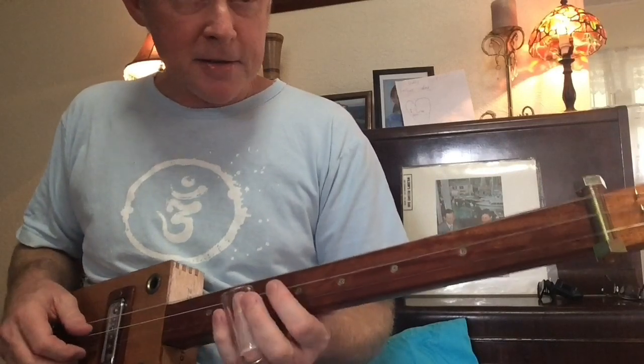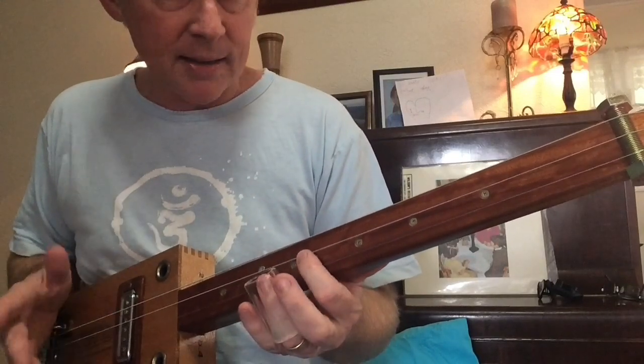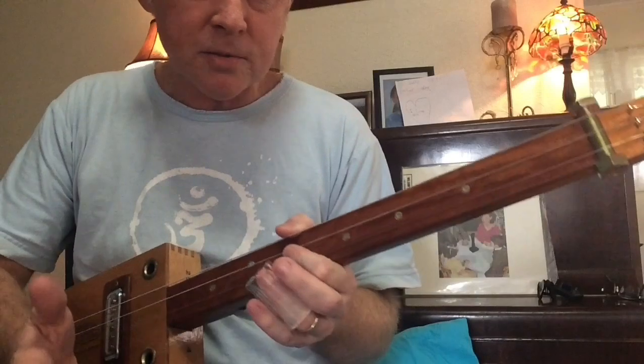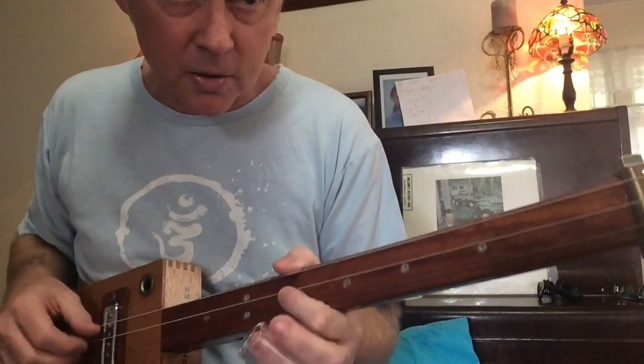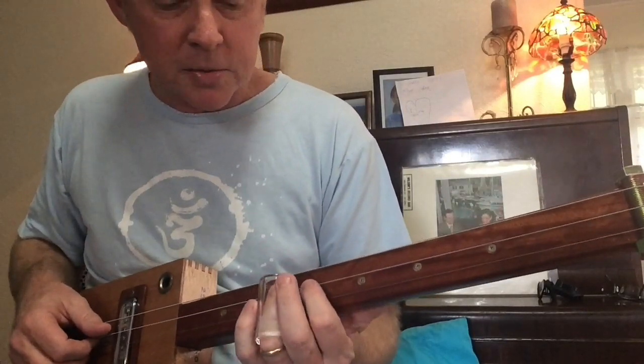And then there's a little lick up here. I just had a quick listen and this is what I come up with. The great thing about this three string slide guitar is it's all there — you just have to go find it. This is just one way of attacking this song.